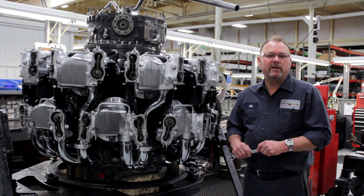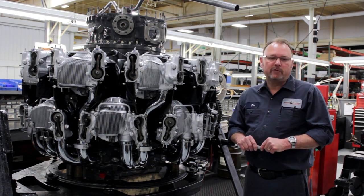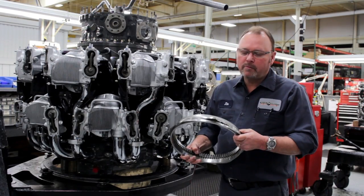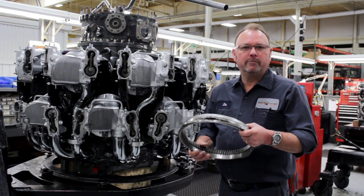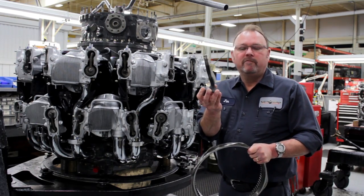Precision Engines advises after overhaul to readjust your valves after 50 hours of operation. Improper valve clearance can result in premature cam failure and also valve tap failure on your running engine.